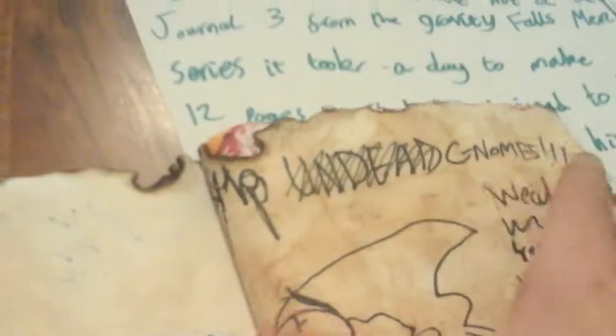So the last one — what page is this? Page 11. And the last one is the Nightmare Realm page. You see Bill and his friends and everything, and yeah, there's a bottle message as well.